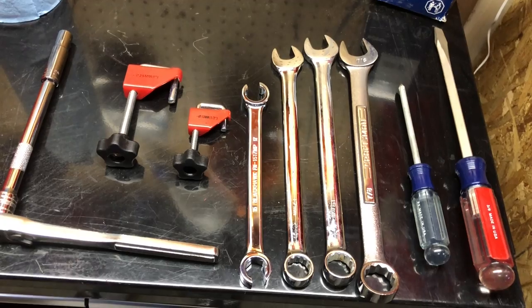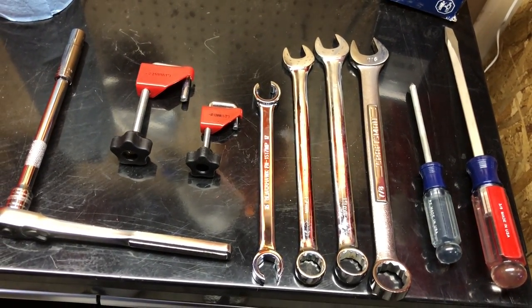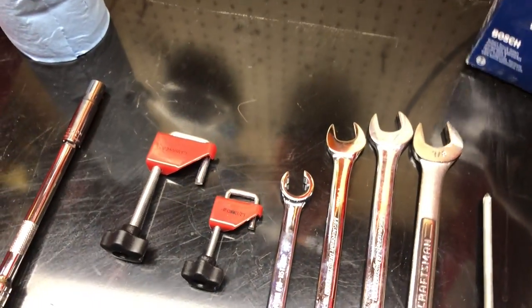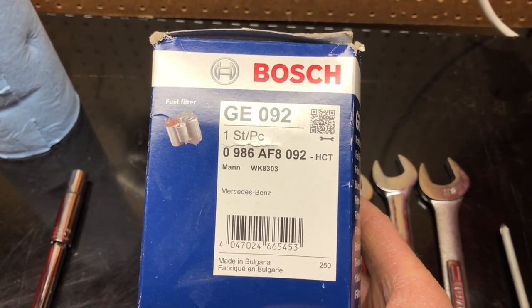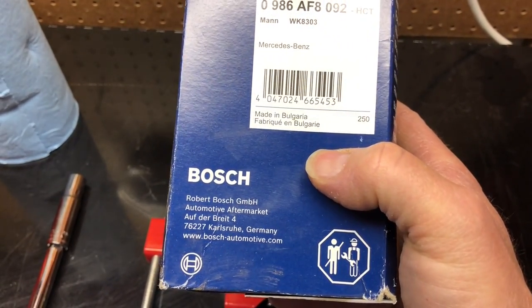Lesson learned — if you can figure out all the tools you need ahead of time, it just makes for less back and forth. I'm going to take a close-up of the actual filter that I did buy, so that's the information about it.